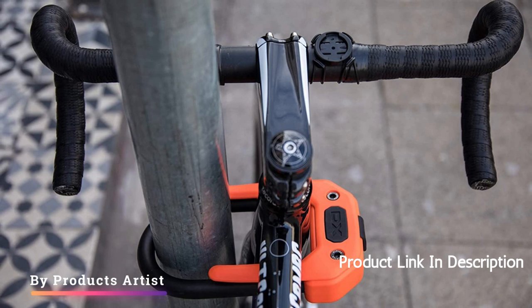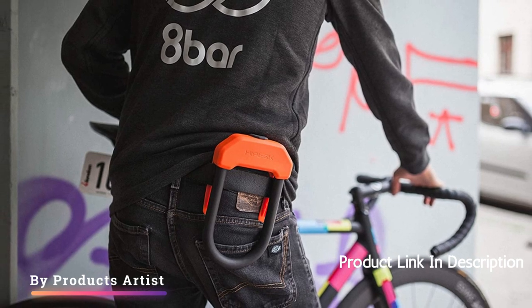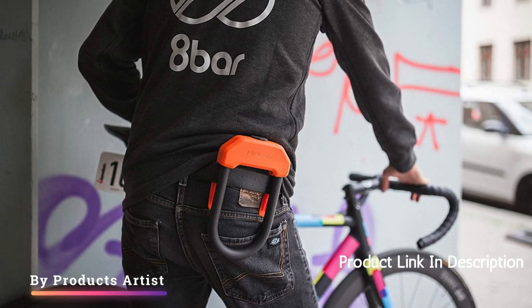In terms of durability, the Hiplock DX is built to last. The 12mm hardened steel shackle and high-quality construction materials ensure that this lock will stand up to years of use and abuse. Additionally, the lock is weather-resistant, so it can be used in all conditions without worry of rust or corrosion.